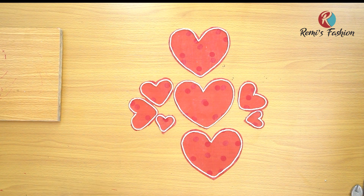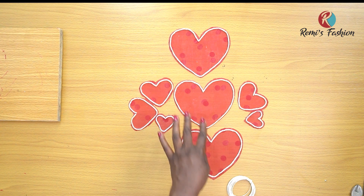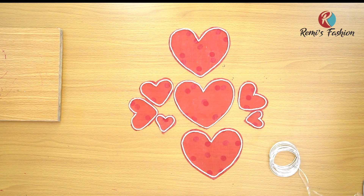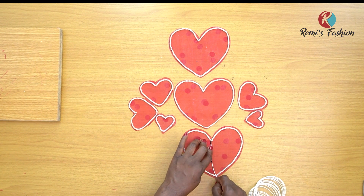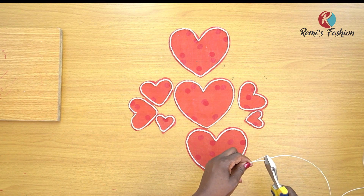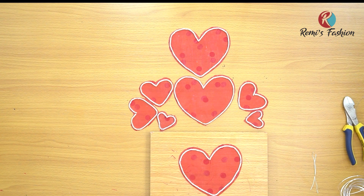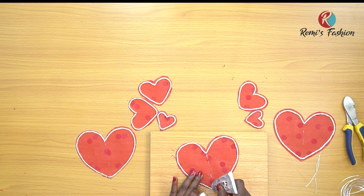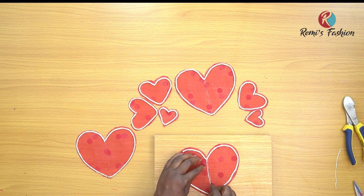After putting my cup chain around my heart patterns, the next thing I'm going to do is give it that 3D effect by adding the wire to the middle of the heart. I will use glue and then put the stones on top as well, just to cover the wire to make it neat — that way it can actually stand on your dress and give the 3D effect. I'll measure how much wire I need, cut it with my plier, put glue in the middle, place the wire, and let it set.